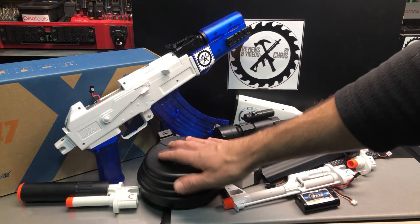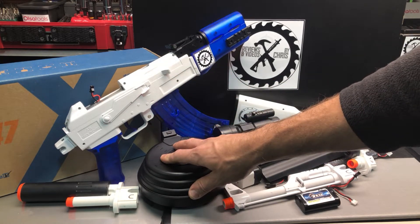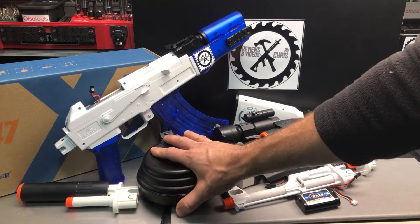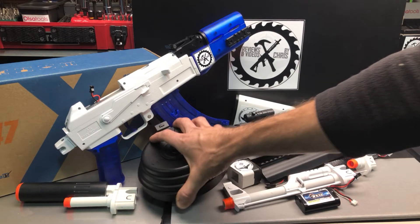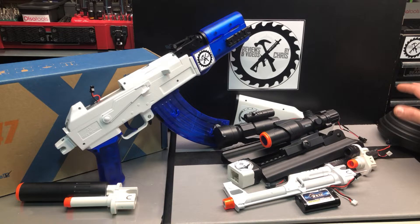First off, I think you should always get the drum magazine when you have the AKM. It just makes it more fun to shoot and it can hold so many gel beads. So I put one of those in there — not really anything custom, but something I'd recommend.